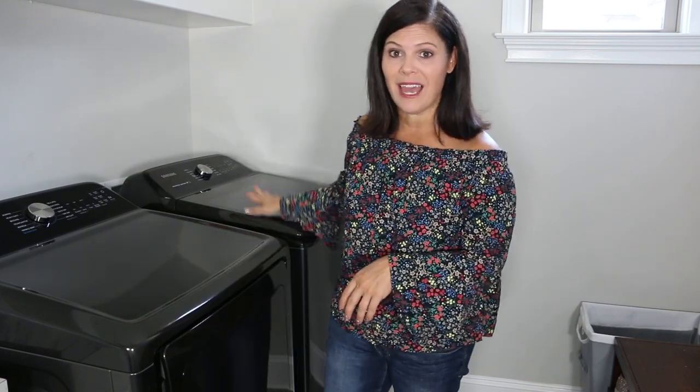Hey everybody! Welcome back to our channel and welcome to my laundry room. In our new house tour that we did just a bit ago, we never came into the laundry room — because laundry just isn't that fun to do. It's a chore, but laundry doesn't have to look like a chore when you have really good-looking appliances. Samsung heard that I was on the market for a new washer and dryer for the new house, so they sent me this set to check out. Today I'm gonna tell you guys what I think about this set.